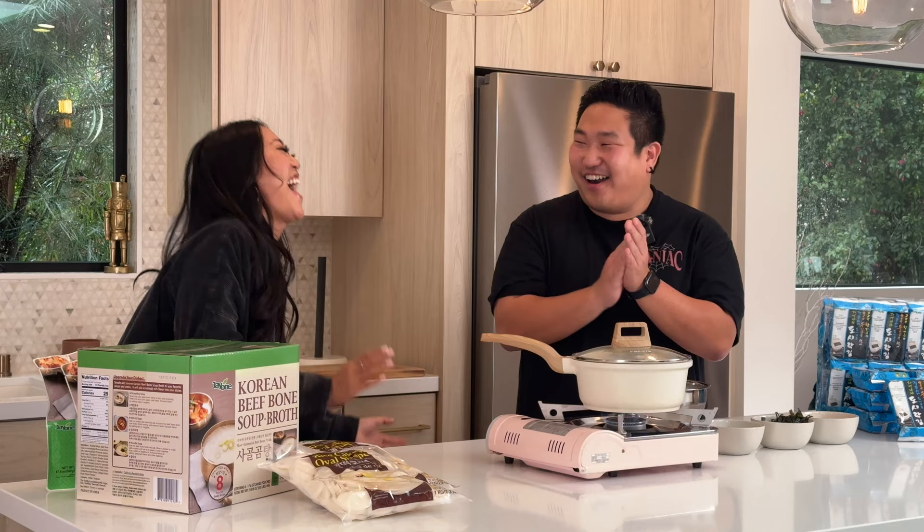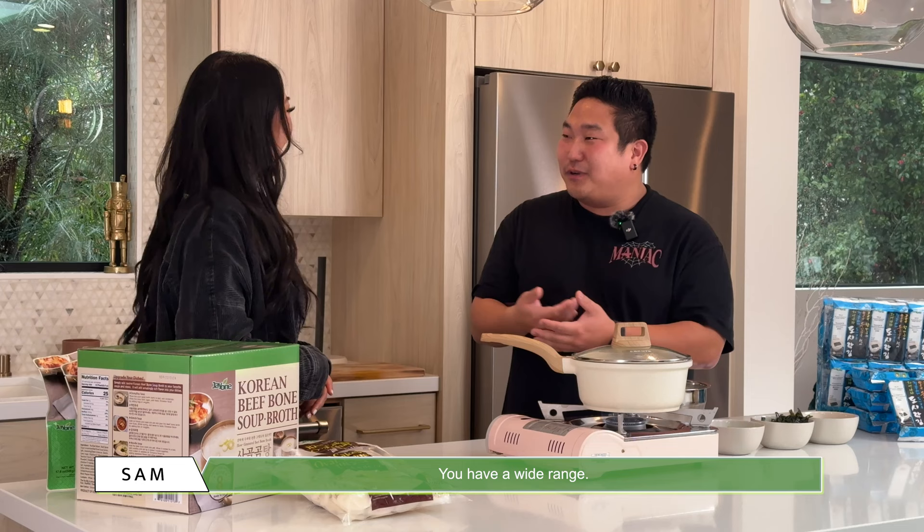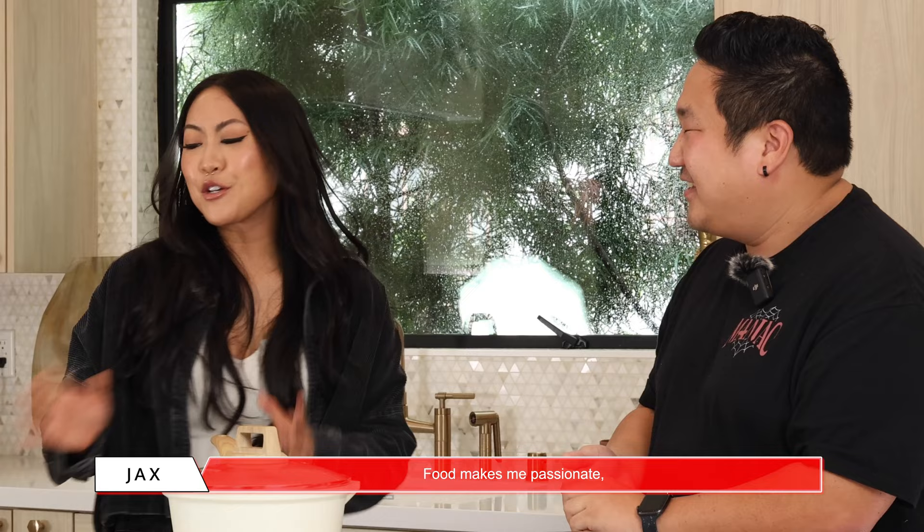You know, you have to have range. It's so beautiful. Yeah, that's awesome — you have a wide range. Thank you. You can pretty much do anything. Thank you! Food makes me passionate, acting makes me passionate, and Asian representation makes me passionate. So this is all lovely to me.